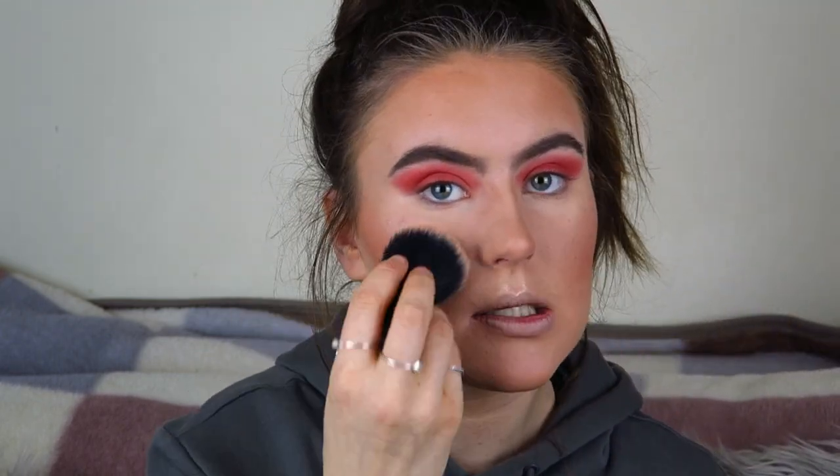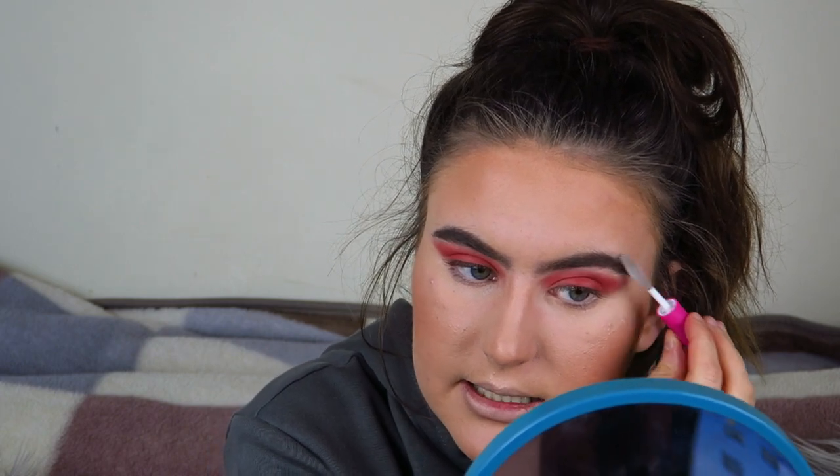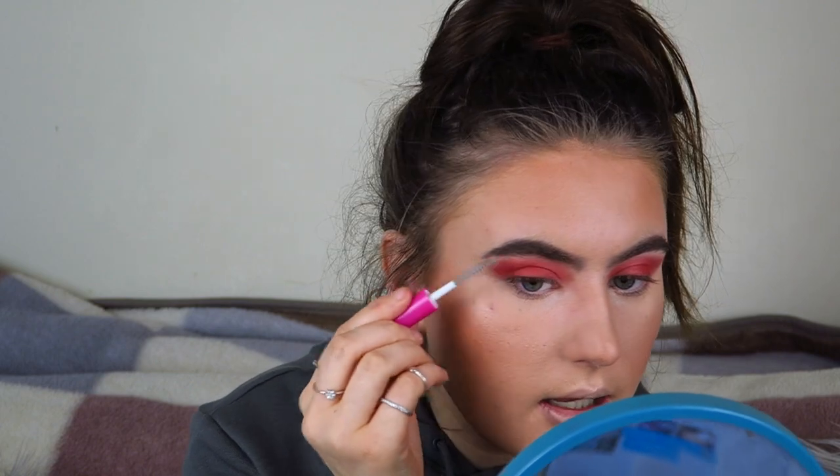I'm going to blend everything together. I'm nearly done — just lipstick and mascara left. I forgot to set my eyebrows — I'm using this Model Co Clear Brow Gel which I got in my January Glossy Box. It's really good and genuinely sets my brows nicely. I'm just pushing this over my eyebrows to set them in place. It's nice to keep your brows in place.